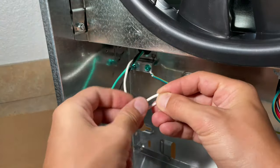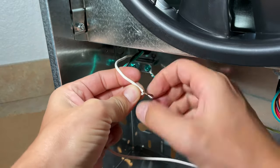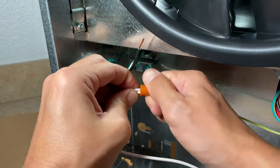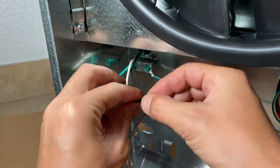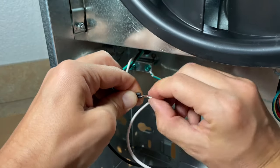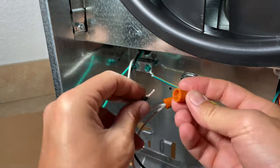Step 6: Attach the white wire from the power cord with the white wire from the range hood. Screw the wire nut onto the white wires. Next, do the same thing with the black wires. Make sure that the power cord is not plugged in at any point during the installation process.